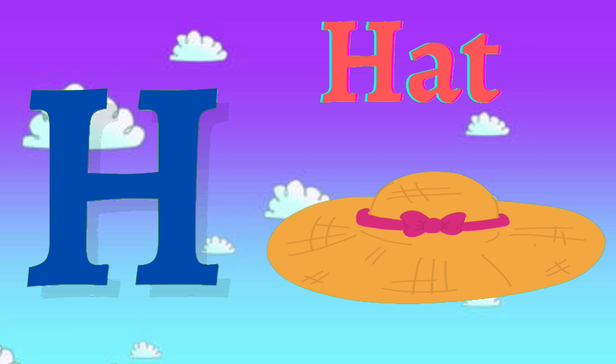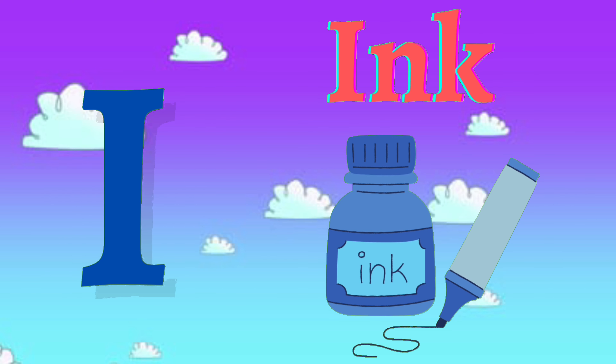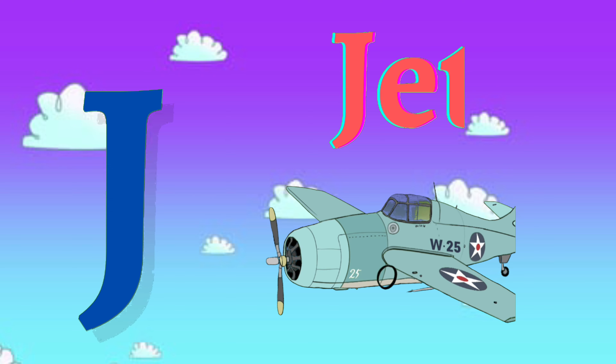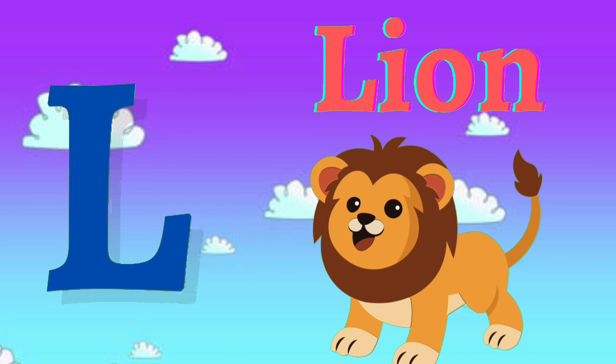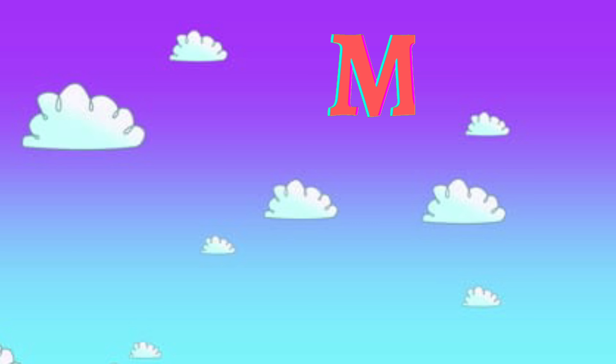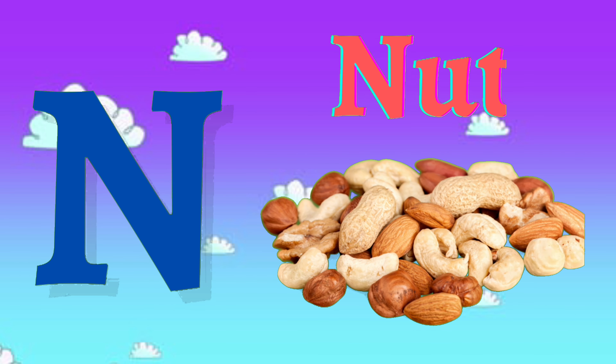H for hat, I for ink, J for jet, K for kid, L for lion, M for mat, N for knot.